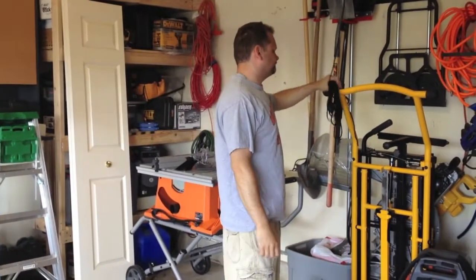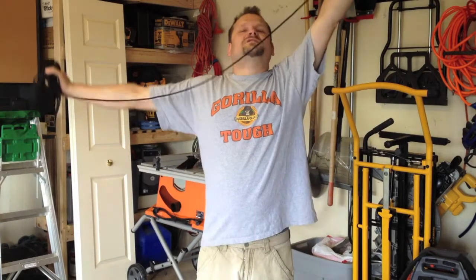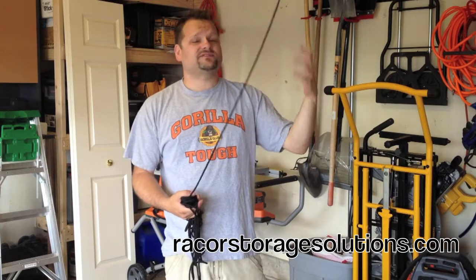What's up, Tools in Action here. Today I've got something really cool — it's from Racor. We saw an article we did about their bike lifts and ladder lifts. Well, now they have a dedicated ladder lift.